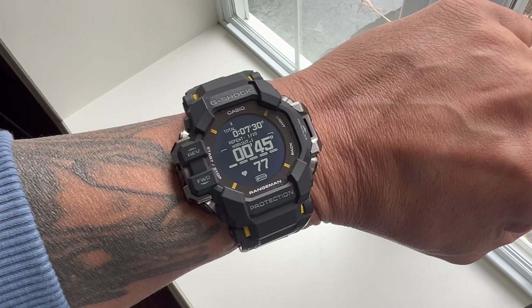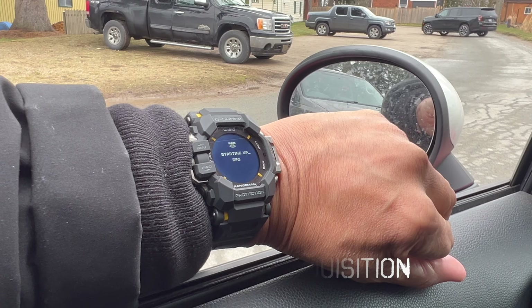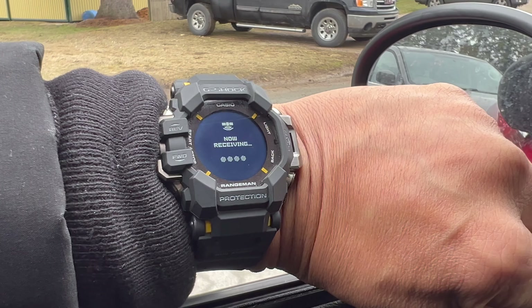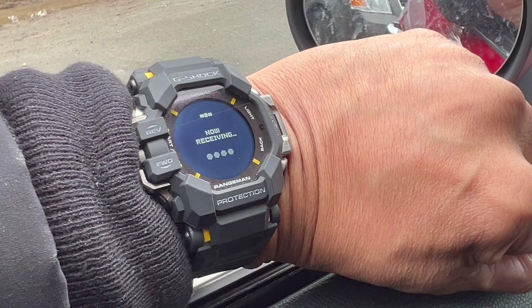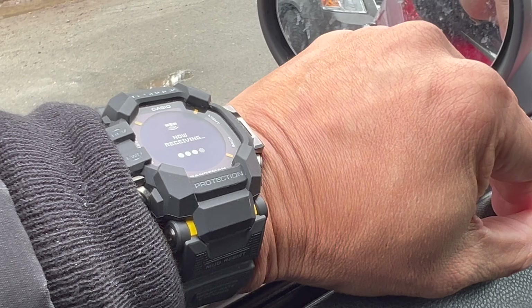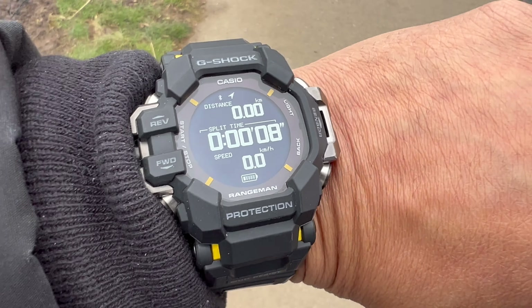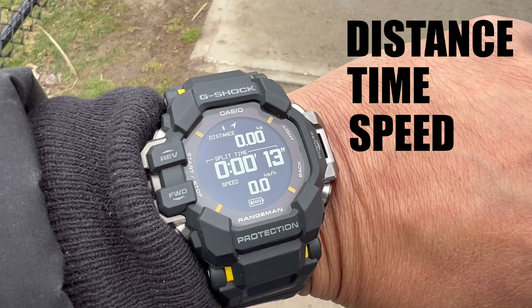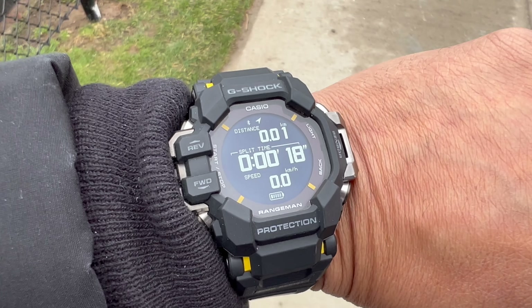Even outdoors, signal acquisition for the GPS activity tracker does take a few seconds — a few more than the regular sensors. Just be aware you may be waiting a few seconds before it's ready, but the watch tells you when you're good to go. It's now activated for walking, so I'm just monitoring my walking and the clock is running.